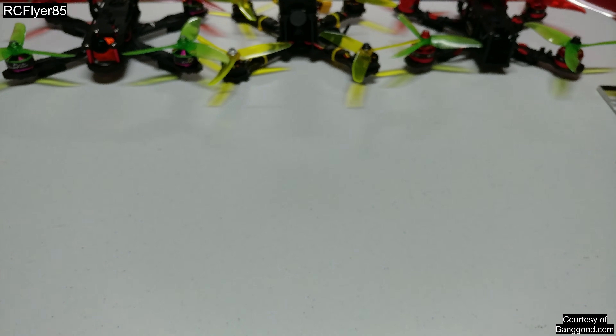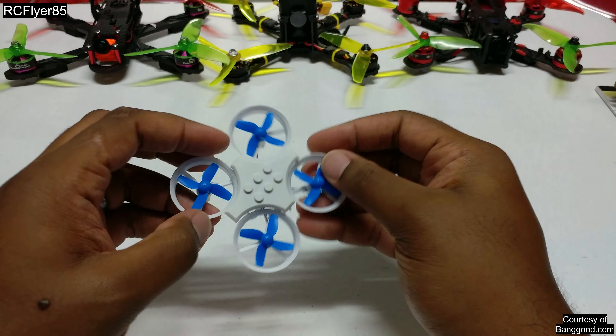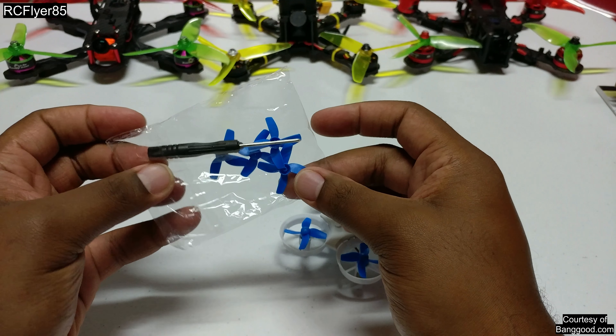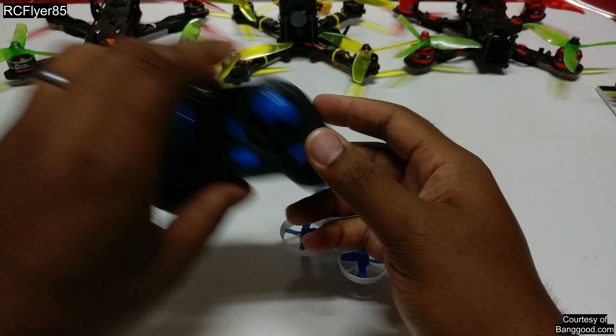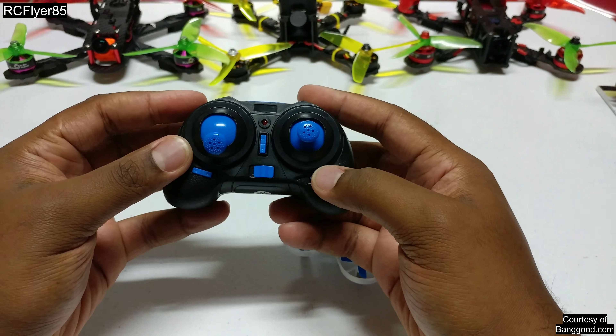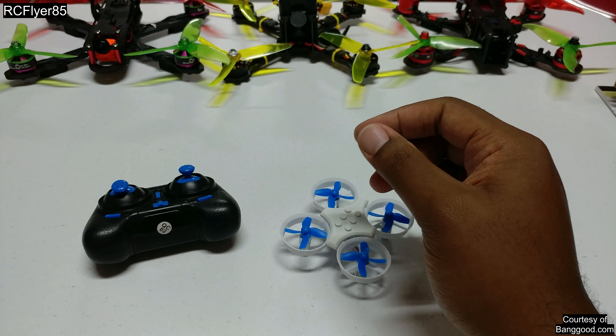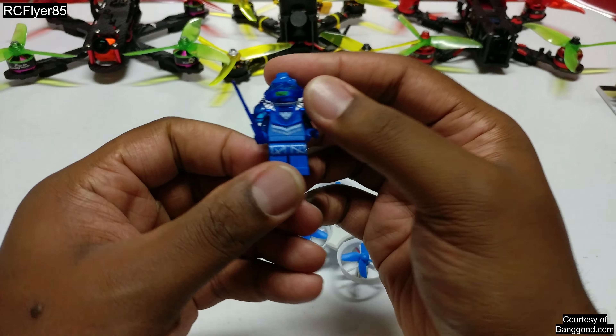So what do you get in the box? I have of course a white and blue version. You get the quad here, a set of spare props and a screwdriver, the transmitter here — little tiny ones that I hate but probably better for little kids — and you get your little Lego figure.